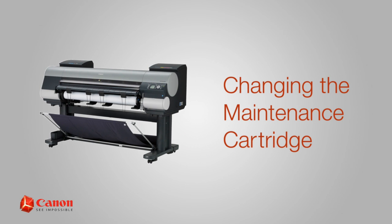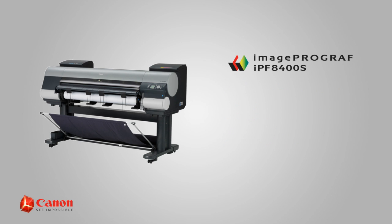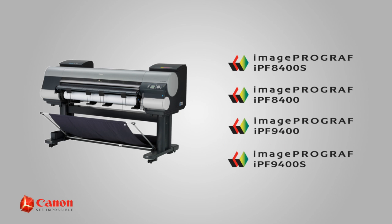Welcome. In this short video, we'll show you how to change the maintenance cartridge and shaft cleaner on the Canon ImageProGraph IPF8400S. This procedure also applies to the ImageProGraph IPF8400, 9400, and 9400S.